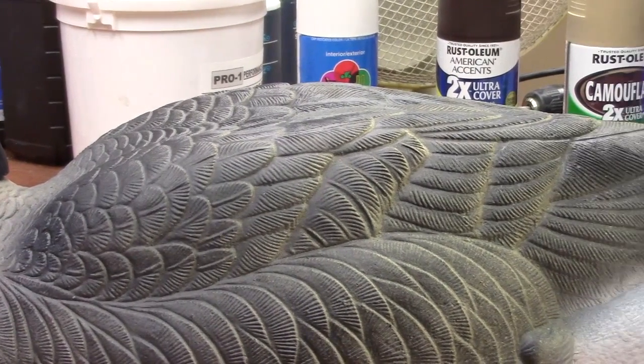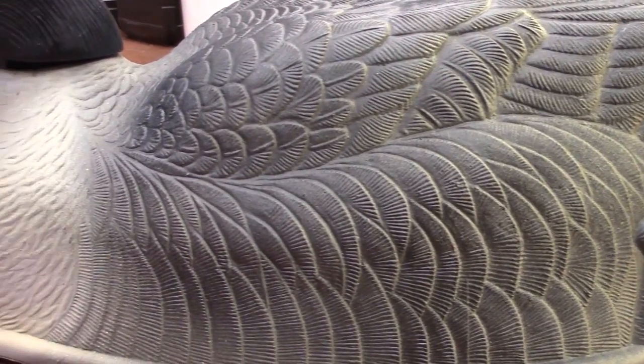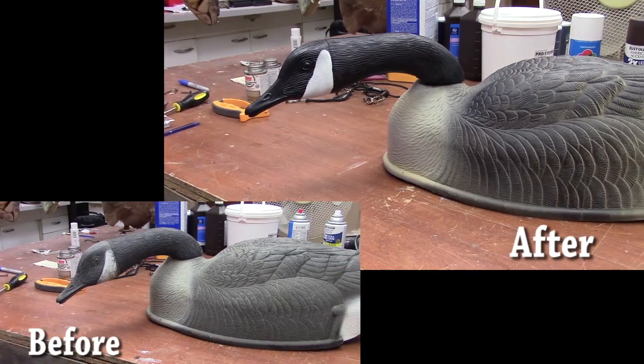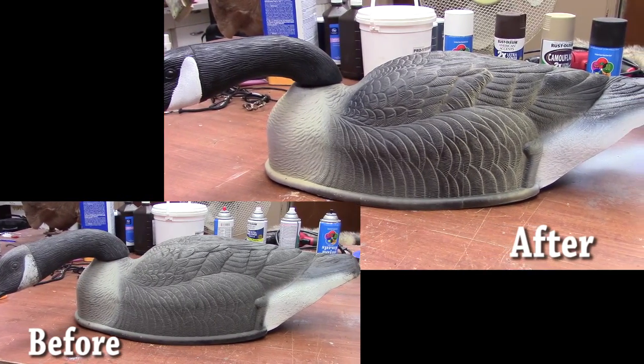Alright, so there you have it. It's pretty easy, just takes about 10-15 minutes per decoy and doesn't cost hardly anything at all. It will save you money too. Plus you can add to those numbers — if you want to get into the bigger groups of decoys out in the field but can't afford all brand new decoys, hit some of those garage sales. You might be able to find some great deals and bring some life back to them. The more realistic they look, the closer you're going to get those geese in. The closer you get the geese in, the more geese you're going to kill.